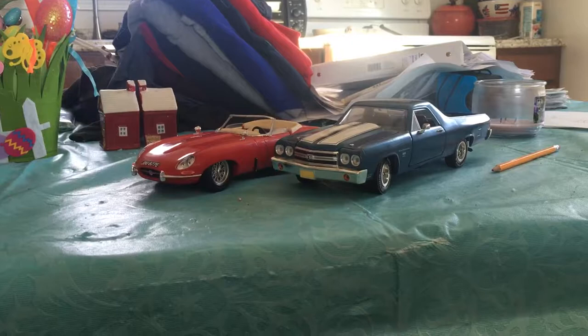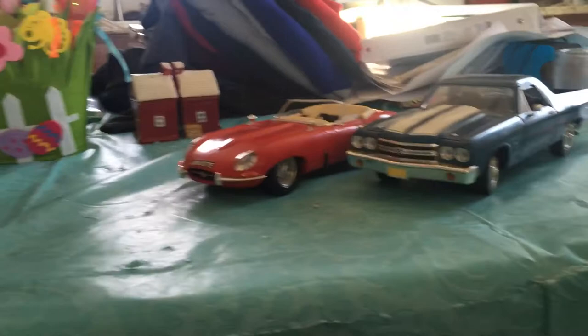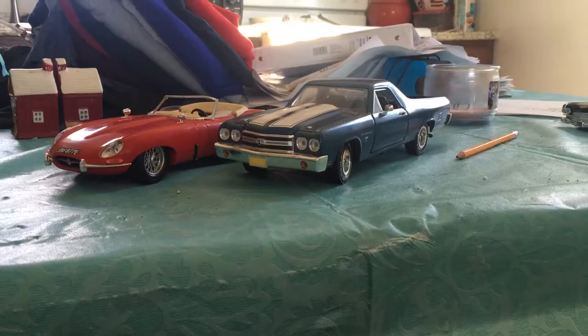What's going on guys? Today we are going to review a 1970s El Camino - maybe late 70s or middle 70s. If you want to review the Jaguar E-Type too, I got both of these off of eBay I believe. But today we're going to review the El Camino. Let's get started.